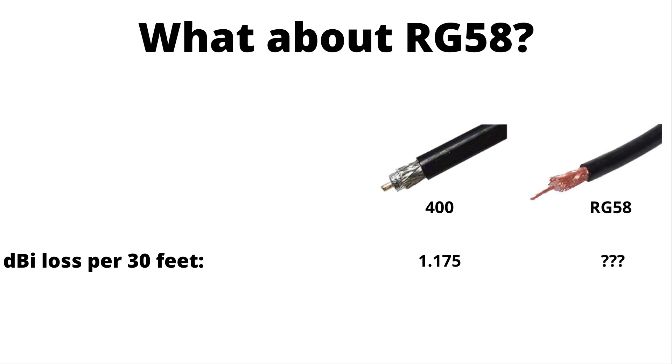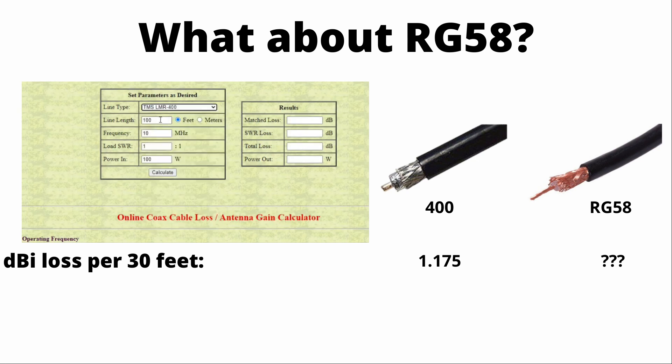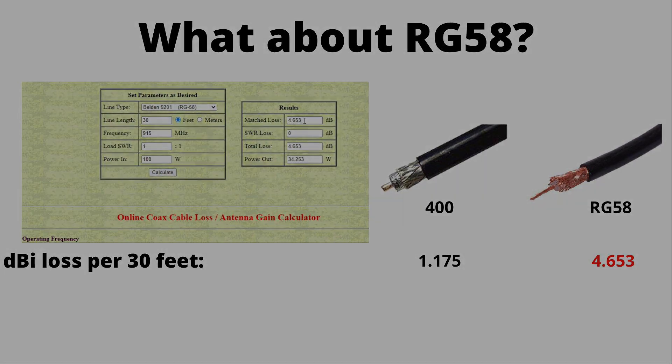But what if we went with one of the cheaper options like RG58? We're going to show you with a calculator how we find the dBi loss of our cables. Here we have a 400-grade shielding cable — we'll put in 30 feet and set the frequency to 915, then click calculate. You'll see 1.175 dBi loss. But for the RG58 cable, which you can find online for much less, we're now looking at 4.65 dBi loss for 30 feet. That is a big drop — something you're going to want to avoid if you want to stay profitable with your miner.